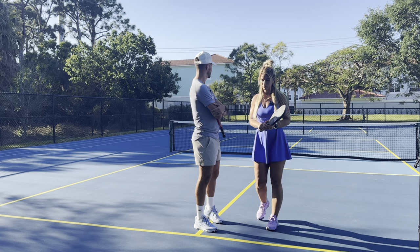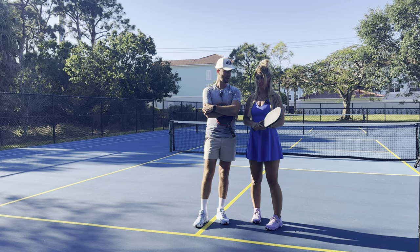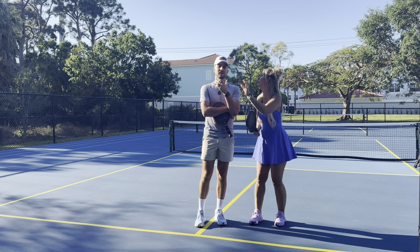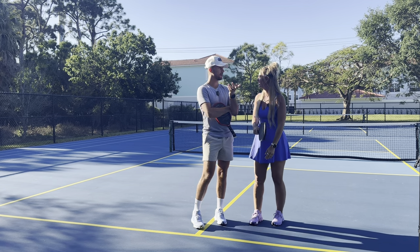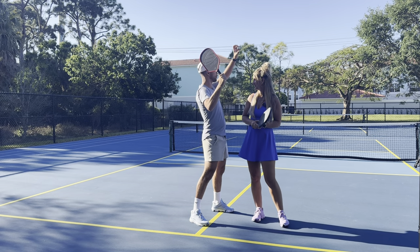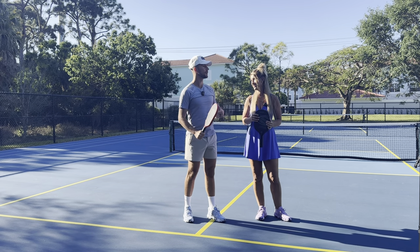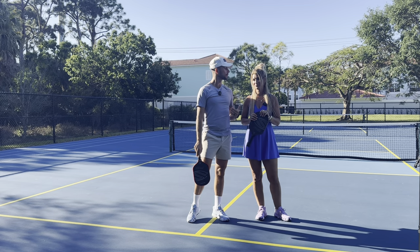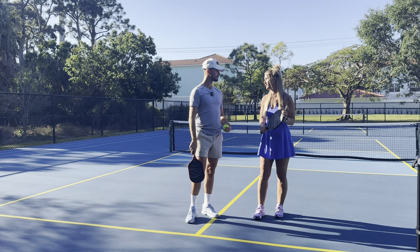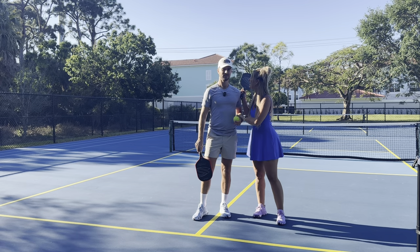When are some ideal conditions to lob? Number one is wind — though there's debate on that. If you understand where the wind is going and aim for the middle of the court, the ball moving with the wind is going to be very difficult for your opponent to track for an overhead. However, if the wind blows your lob out of bounds, that's a problem. You can always test it out and see how your opponent handles overheads in windy conditions.